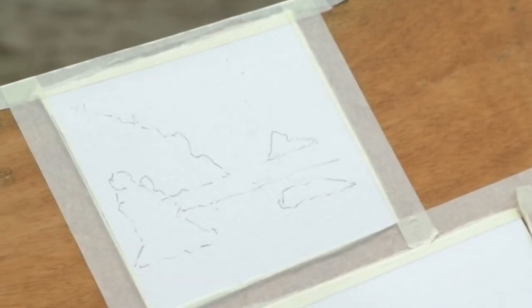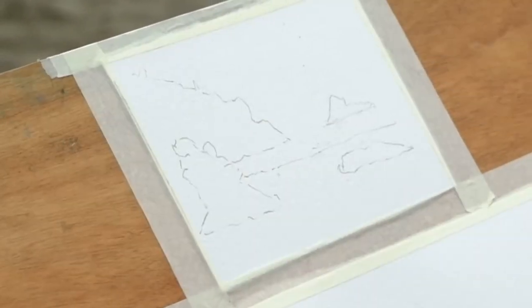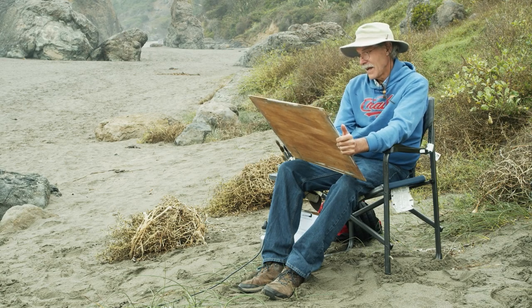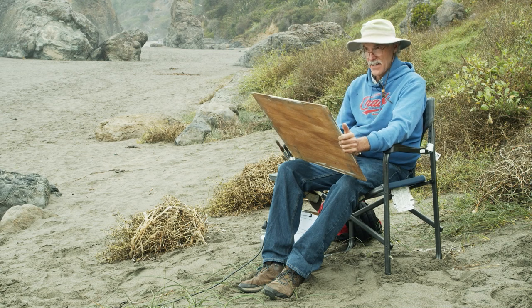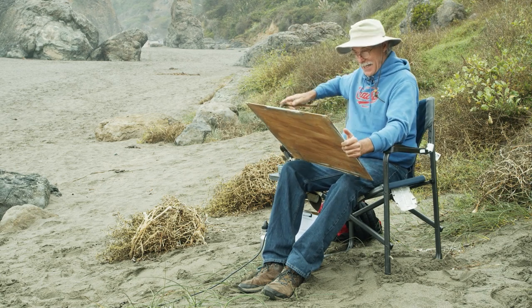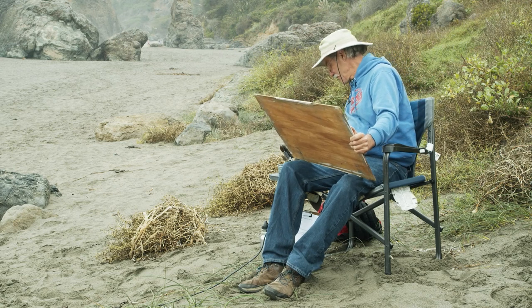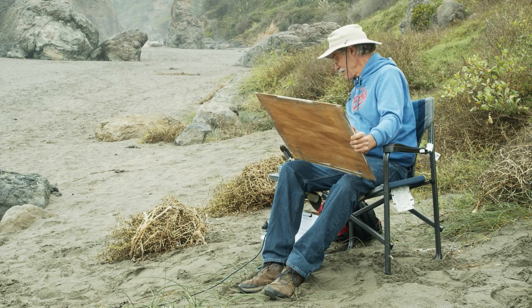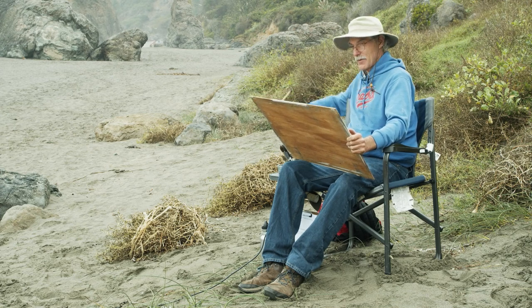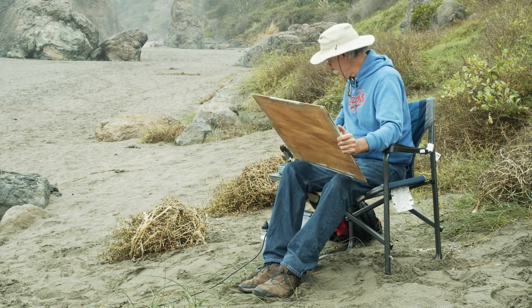I'm sketching in some things I think could be interesting for the painting. It's okay to take things out or add things in. Sometimes a rock right in the middle might seem tempting, but I decided it doesn't need to be there — it'll just get in the way and clog up the painting. Right into the painting now. This is what's called Payne's gray — it's a neutral tint with kind of a bluish-purple dark look to it.